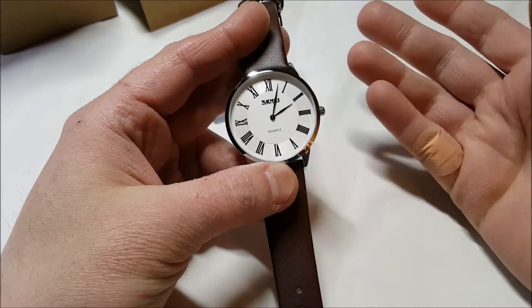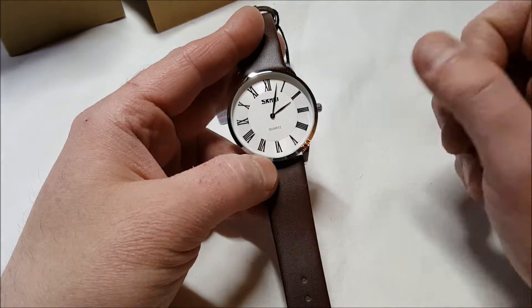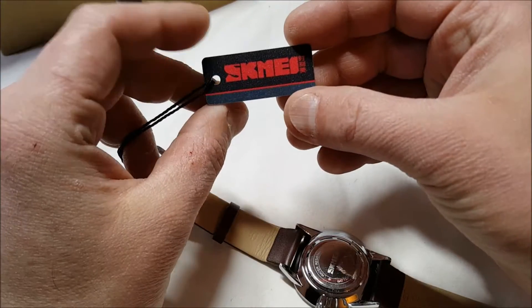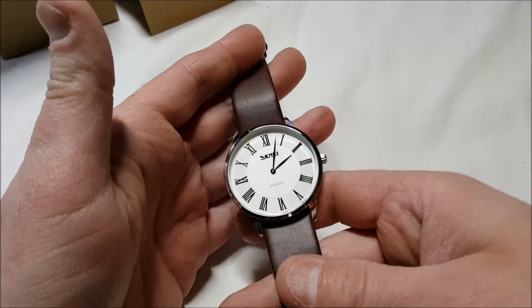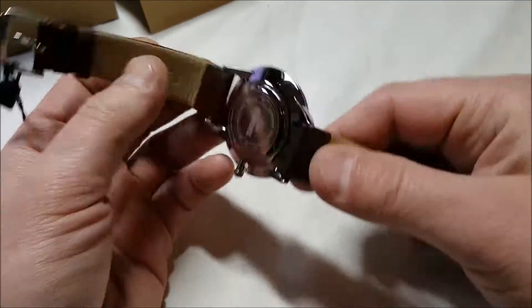There's no second hand or anything like that. We have Roman numerals on there. It does say SKMEI as the manufacturer name — I don't know how to pronounce that and I'm not even going to try. But it's a very nice watch, it's extremely lightweight, and as you can see it's very very thin.